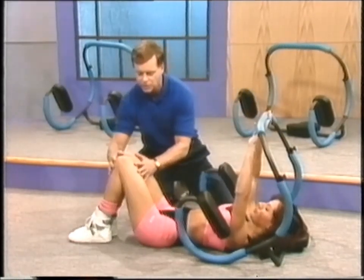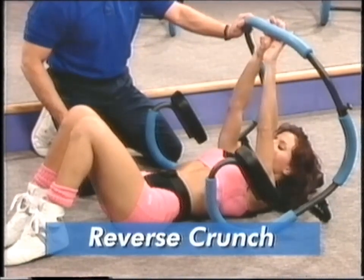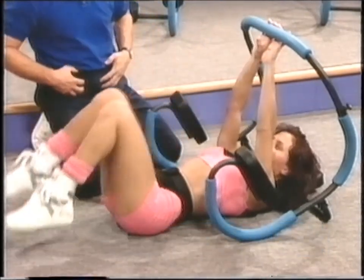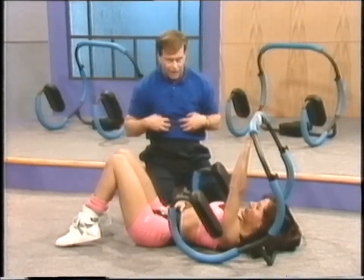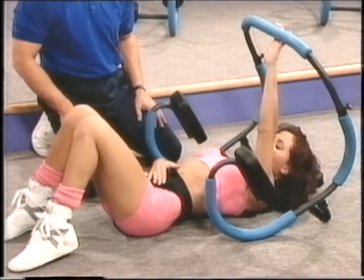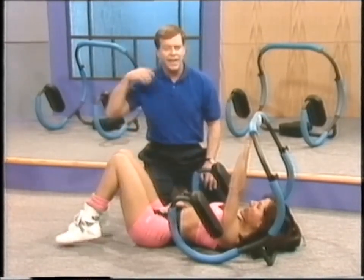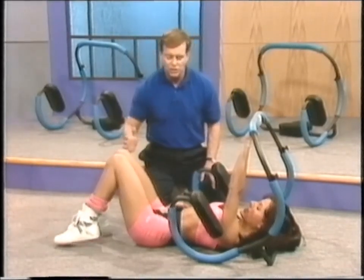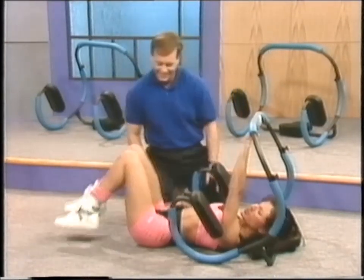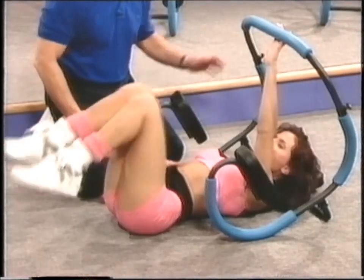Now bend the knees, bring them up nice and easy. We're going to start from here and come up — this is called the reverse crunch. Use the bar for support. This is great for the lower part of your abs. You can also contract your muscles each time you come up, really isolating the lower abdominal region. Make sure you're breathing. A lot of this is mental — keep concentrating on the muscle you're working.